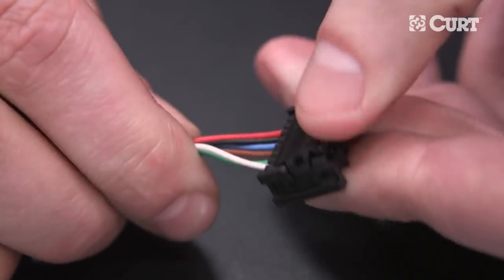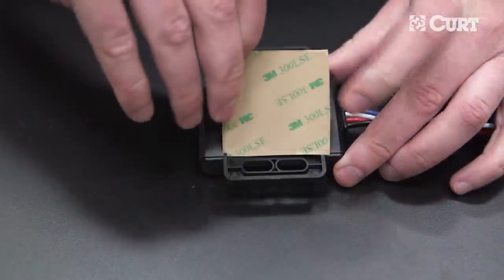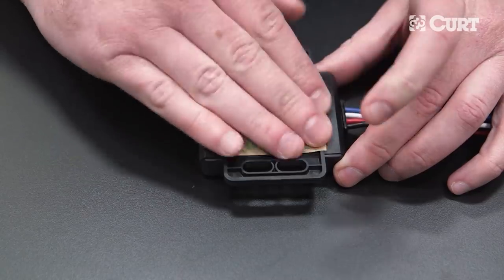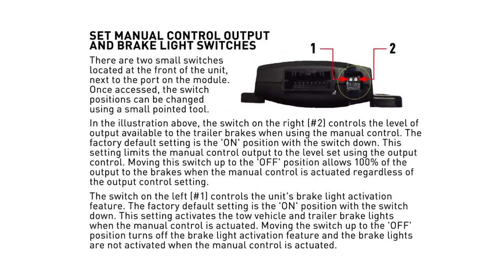Next, prepare the main module to be mounted. To do this, place the included double-sided tape onto the back side of the main module. To set the manual control output and brake light switches, refer to the diagram in the included instructions.